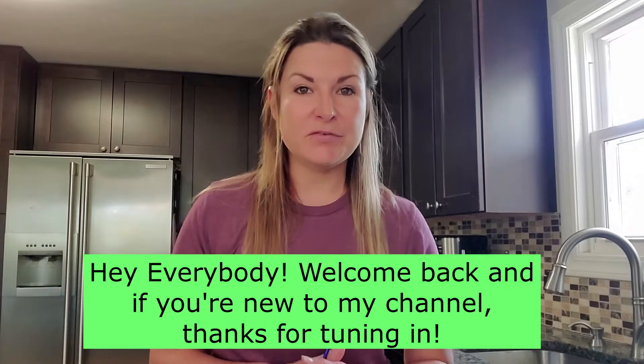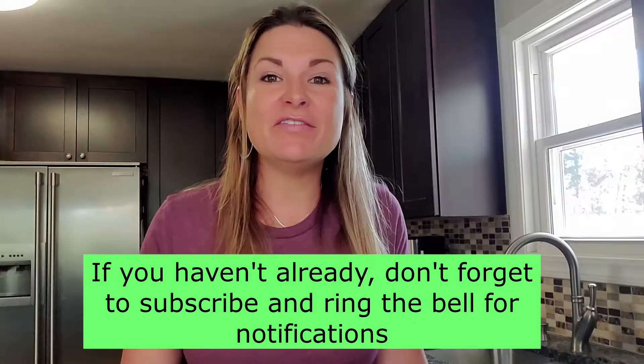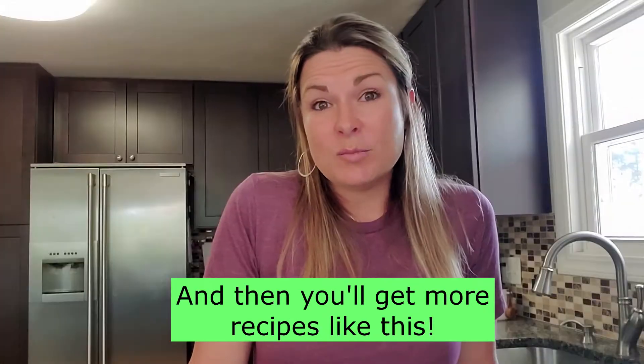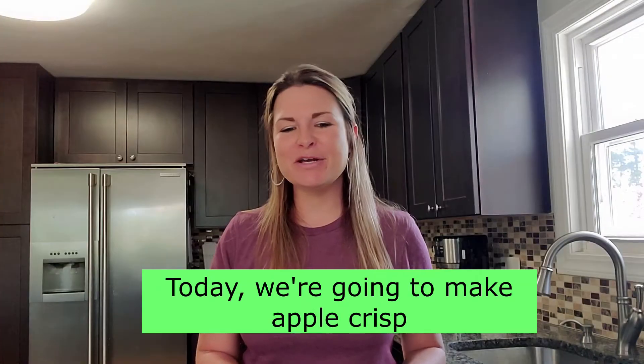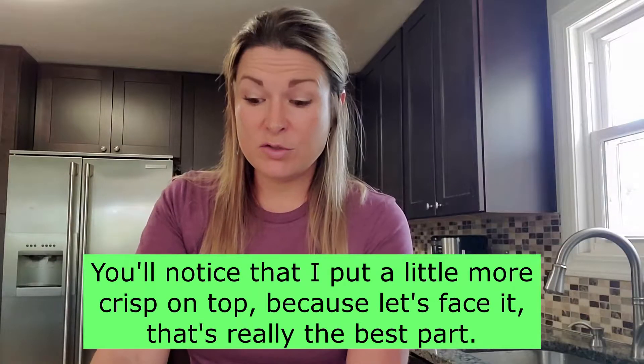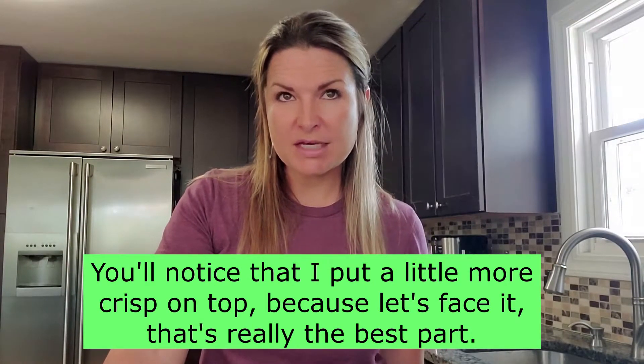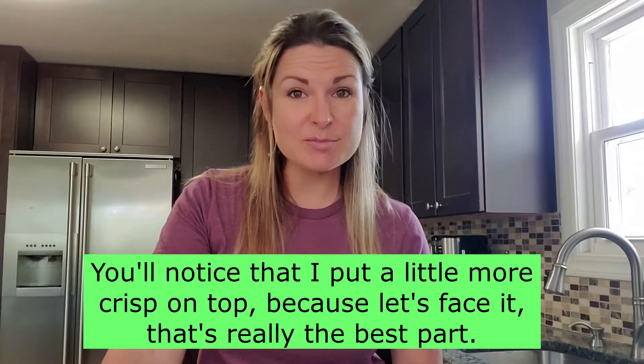Hey everybody, welcome back, and if you're new to my channel, thanks for tuning in. If you haven't already, don't forget to subscribe and ring the bell for notifications, and then you'll get more recipes like this. Today we're gonna make apple crisp. You'll notice that I put a little more crisp on top, because let's face it, that's really the best part.